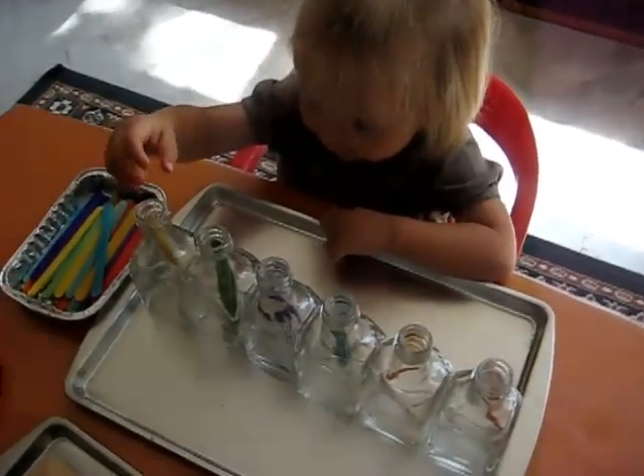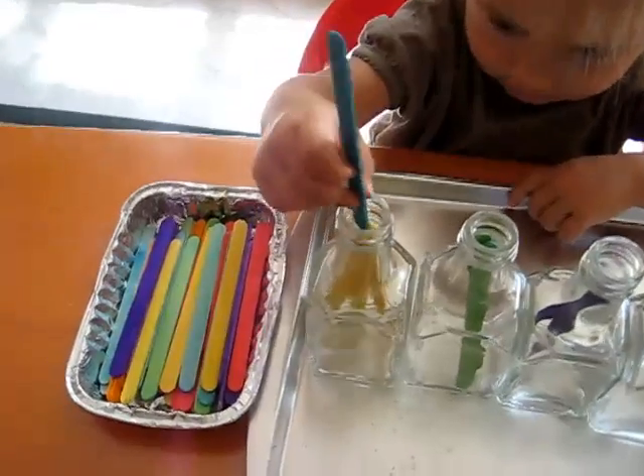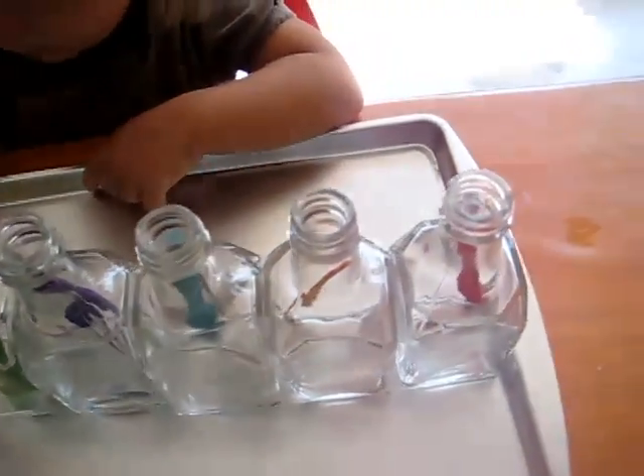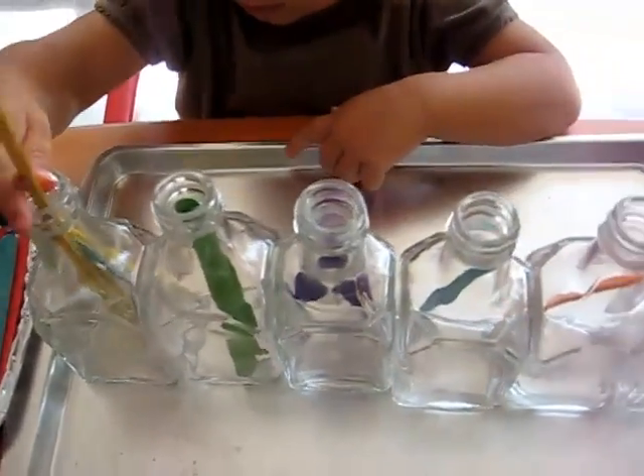Hi Dina! Can you show us what you're doing? We have little colorful lollipop sticks and she's putting them in the right little bottles with the right colors.